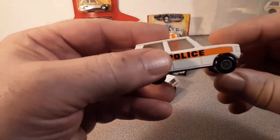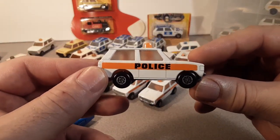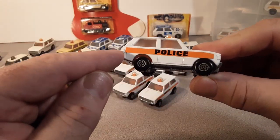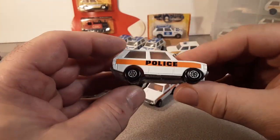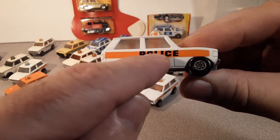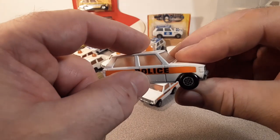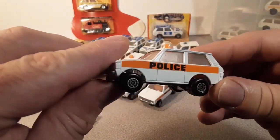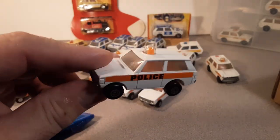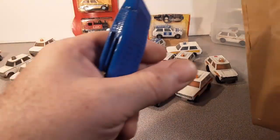The real holy grail for me for this model comes from Japan — 1984. It's black and white with a black base, and it's got three Japanese characters in the middle that I'm assuming say 'police,' but it's got a red beacon. I've seen it on eBay, I've bid on it, and of course it goes for big money so I don't get it. That's one I'm really trying to get.